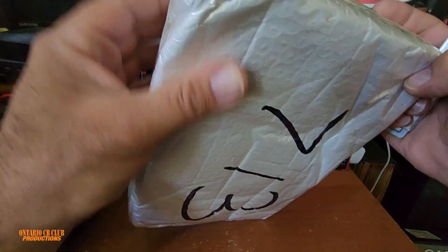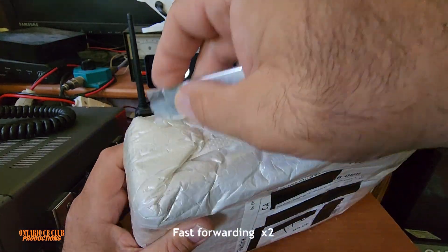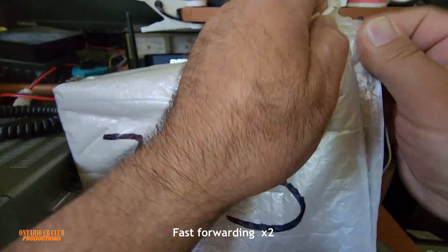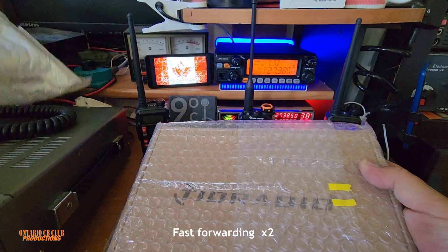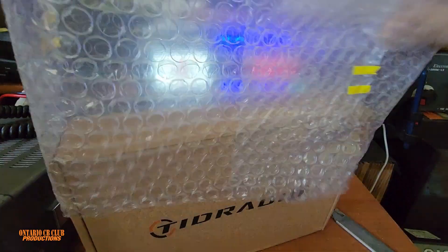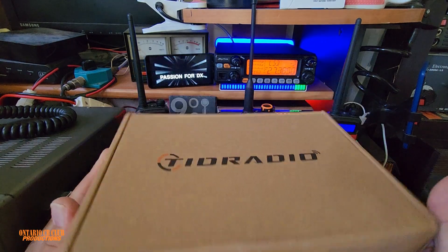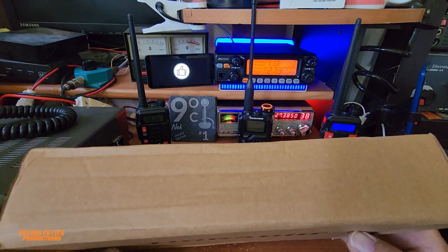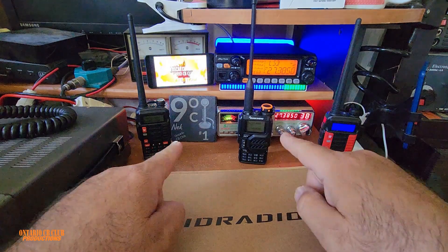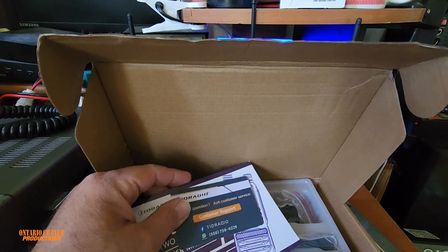I don't know why I'm opening this side — it's this side. Ta-da! It is the TID radio. Let's open it up. As you can see, I have the whole collection here. Got some interesting stuff in here.